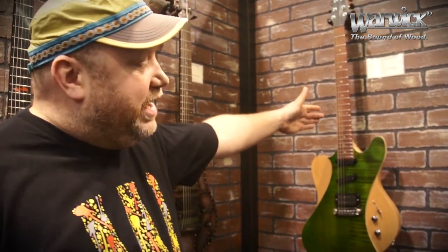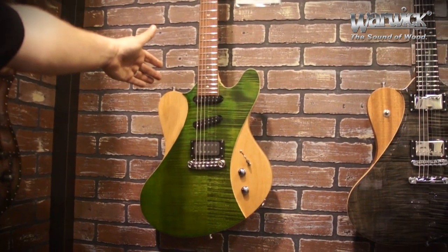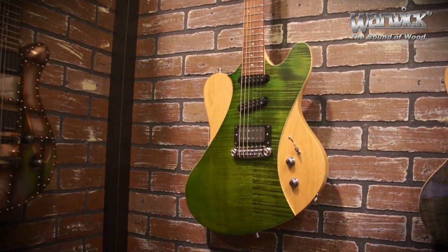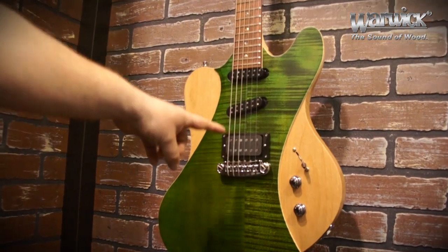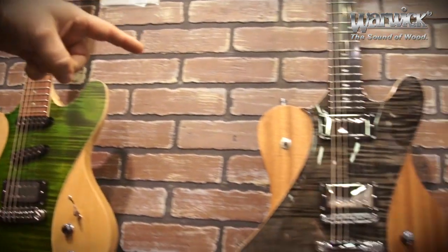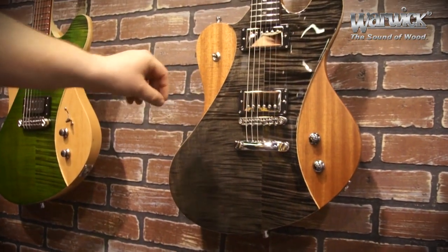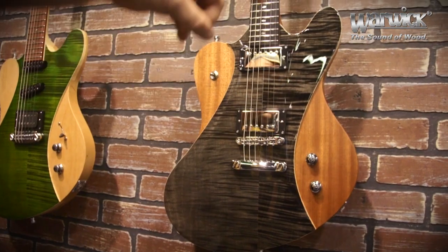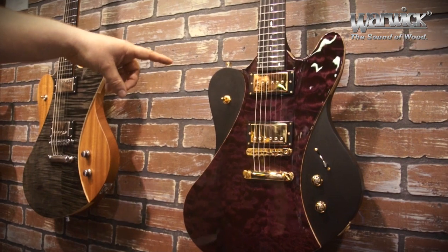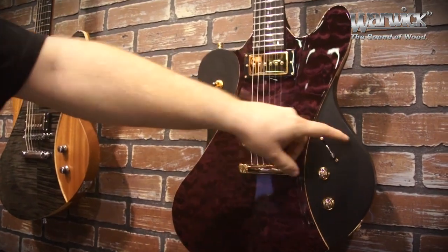From the Framus brand, we have brand new this year the Idlemaker Series. You see here first the Idlemaker 5R, made of alder with a AAA flamed maple top and Nordstrand pickups. Right next to it you see the Idlemaker, made with a mahogany body, also with a flamed maple top. And over here you see the spectacular Idlemaker Stevie Sellers signature, with some more features like a kill pot and a five-way switch.